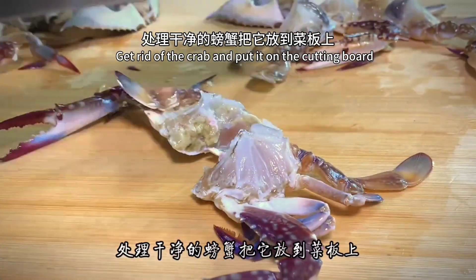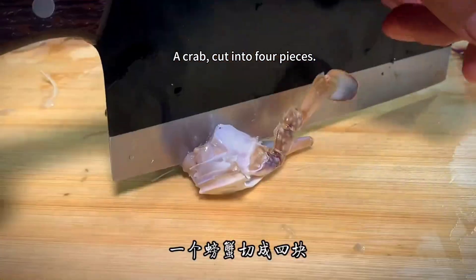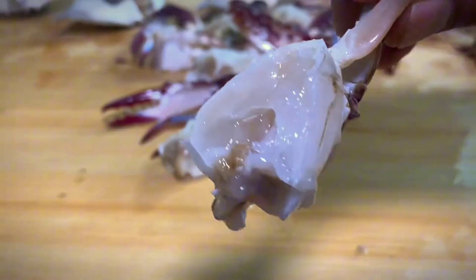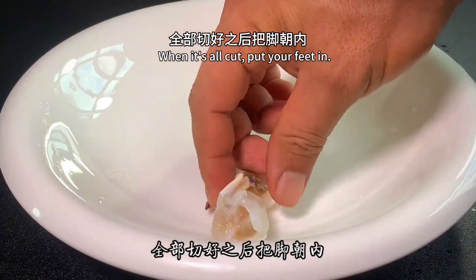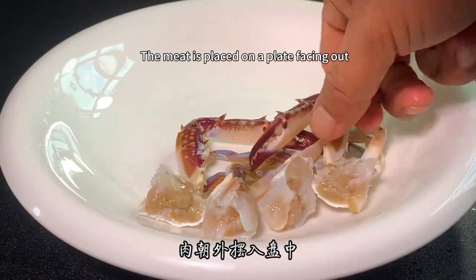Take the crab and put it on the cutting board. Cut it into four pieces. When it's all cut, place the pieces on a plate with the meat facing out.